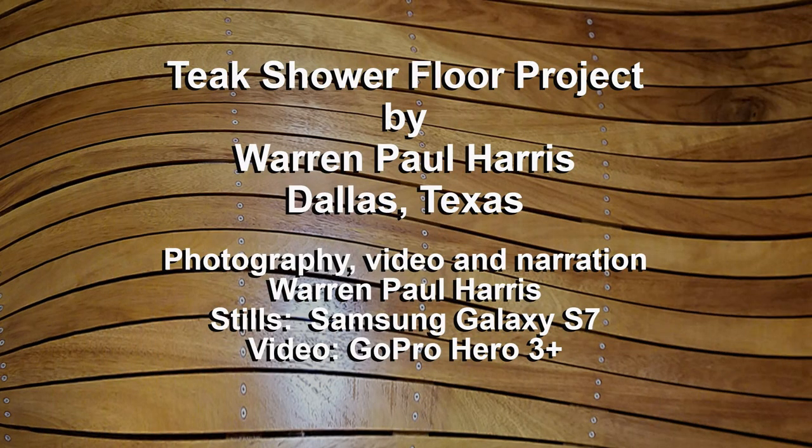So there you have it — the teak shower floor conversion project. I hope you've enjoyed it and found it educational. Please like, comment, share, and subscribe to my YouTube channel for more interesting projects. Have a great day.